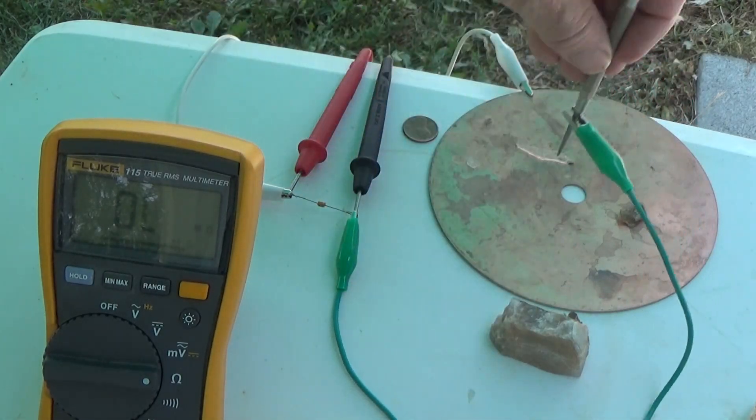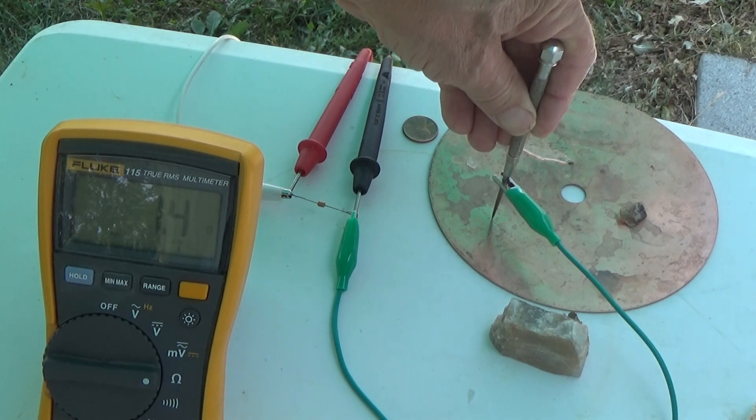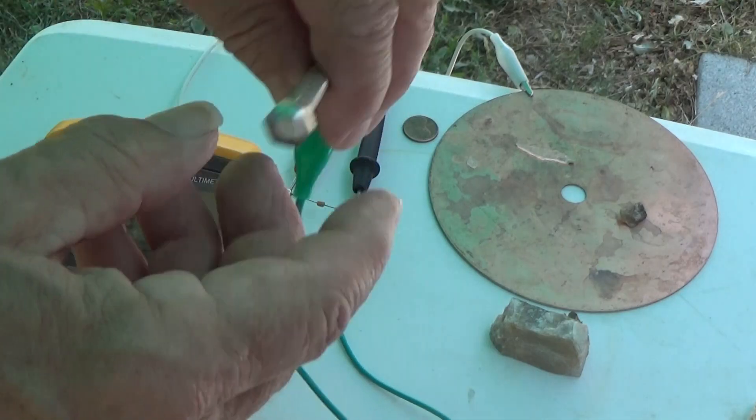Open circuit. Short circuit — we have about 1.4 ohms, so that's just the resistance of the cheap pliers and connector here.